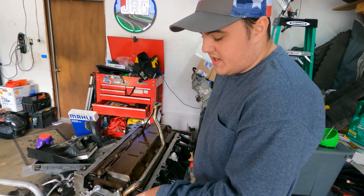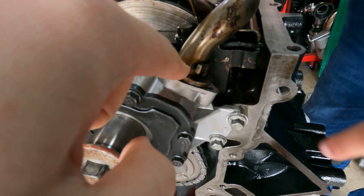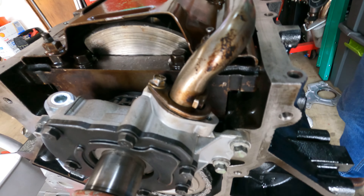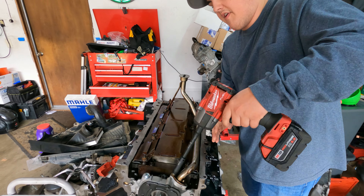Honestly, if you have the engine out at this point, you might as well put quality parts in and just do it the one time. So with this, we're probably going to have to cut this just a little bit because it holds — we can see if the bracket might move over a little bit. So I'm going to unbolt that and see if there's any kind of movement we can get out of it.